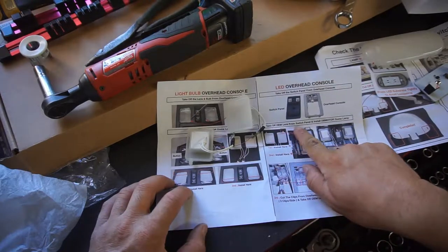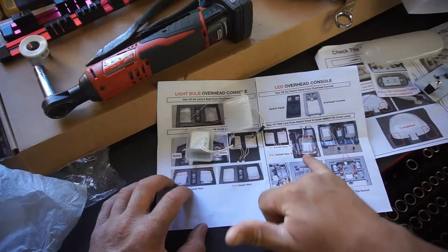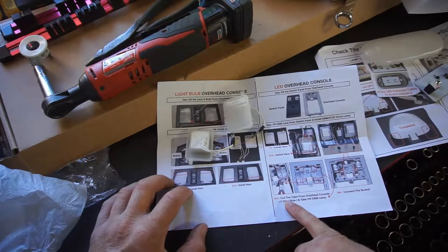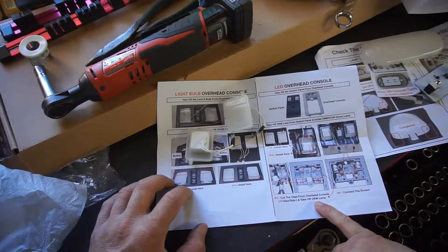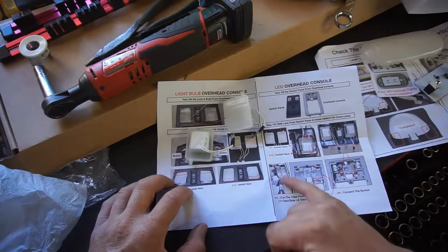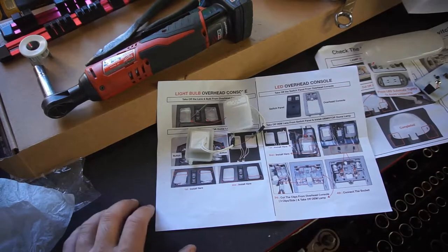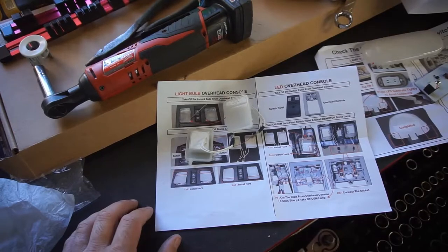Take off the OEM lens, switch panel, install it — still the same process. Install here. Cut the clip from the overhead console, take off OEM. These are for the built-in LED version which I don't think I have, so I'm not going to worry about that one. Let me get set up and get started on this — be right back.